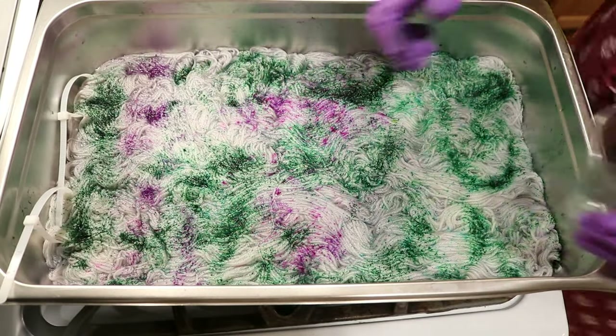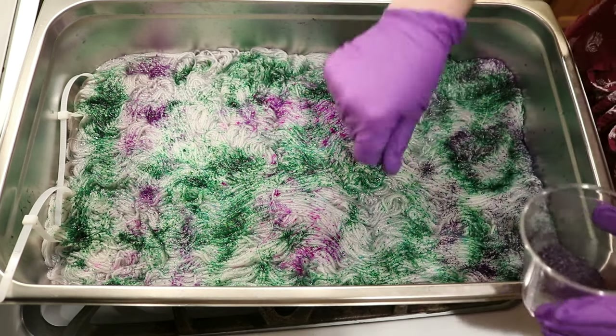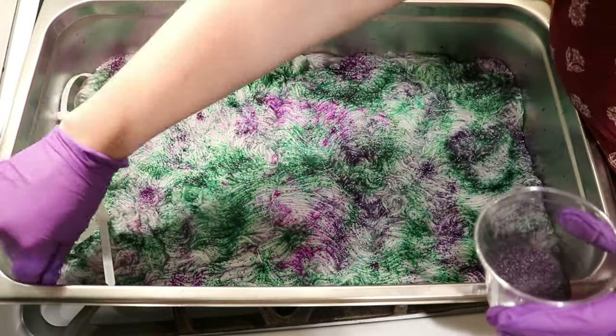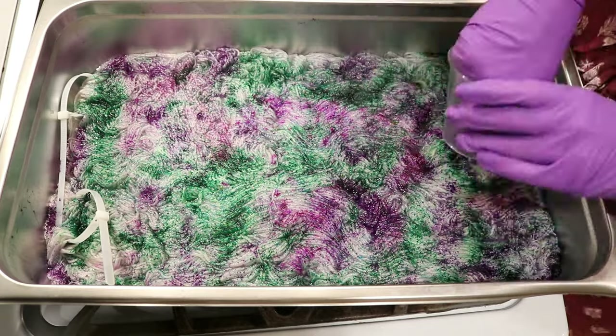I wanted to create something that felt fun in mixing and layering these colors together. The yarn base is Knitpicks Swish DK, which is 100% superwash merino. It takes up dye beautifully.